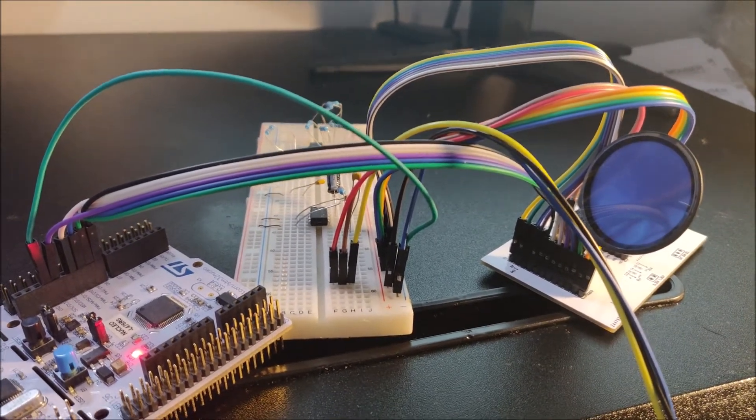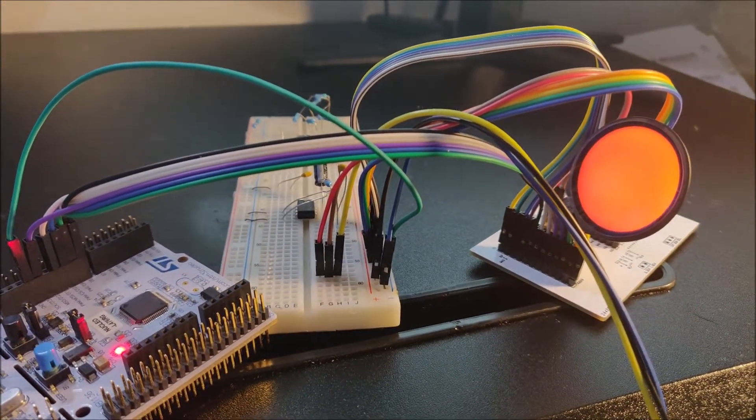The LCD is working — check it out. Alright, so here's the story.